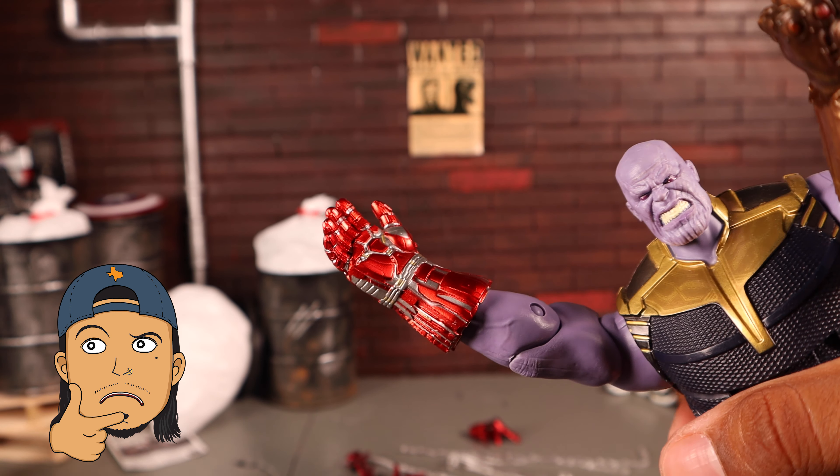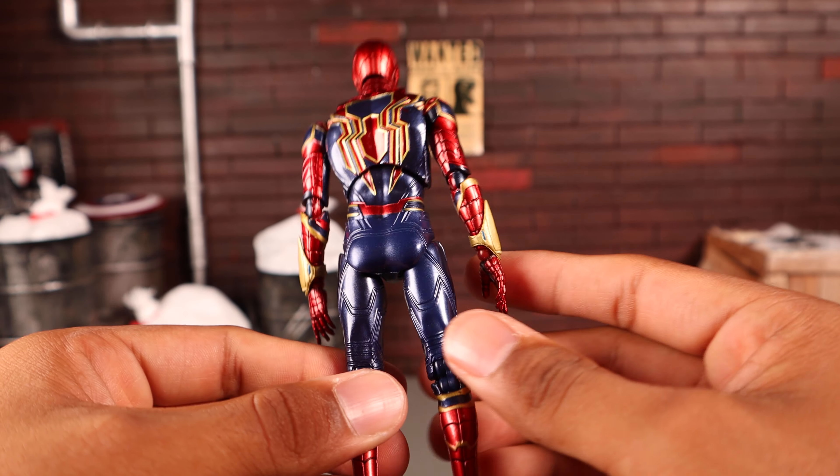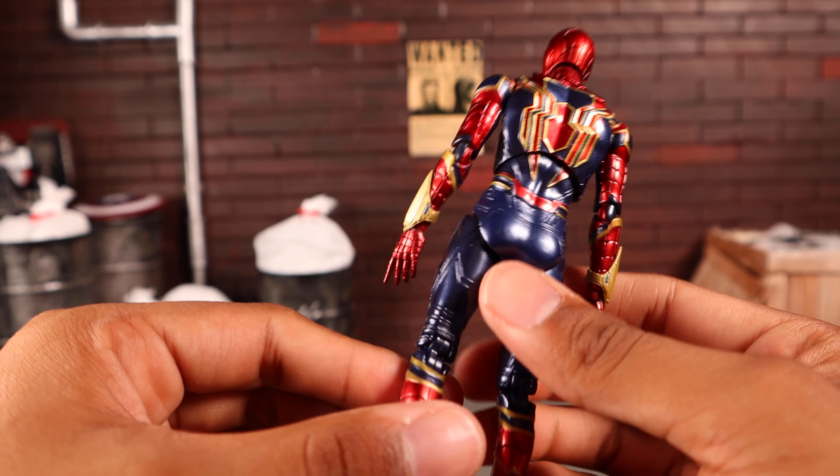Getting a close-up look at the figure, aesthetically it looks very, very good — pretty much near accurate to the movie. I really do love the design and was very excited to get this in. It's one of my favorite costumes Tom Holland has put on screen, actually one of my favorite Spider-Man costumes from any movie. But the bad does outweigh the good, which is very unfortunate.